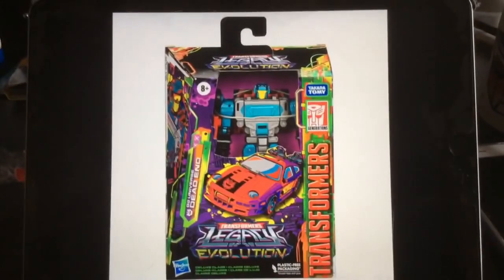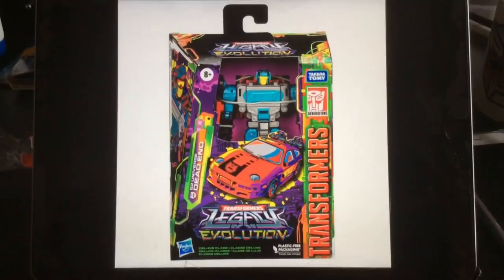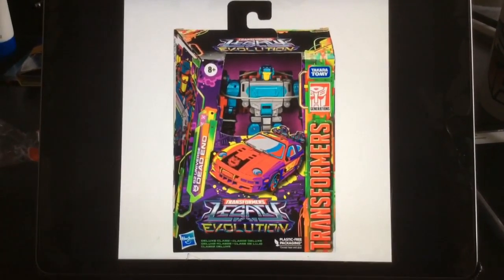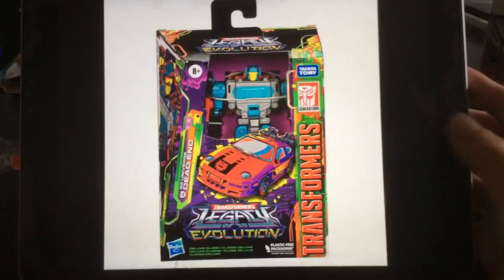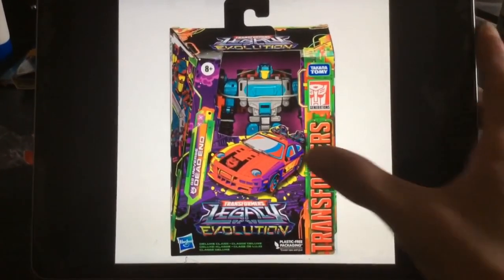Hello everyone, it's RetroAction and we now have images of the Transformers Legacy Evolution Toxitron Collection G2 Dead End — official, not higher resolution images. This looks absolutely fantastic. We are getting the G2 Stuntnicons — absolutely fantastic stuff, this looks really cool. One of my favourites of the unreleased G2 Stuntnicons.